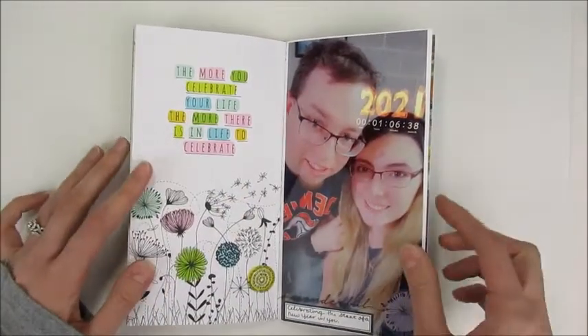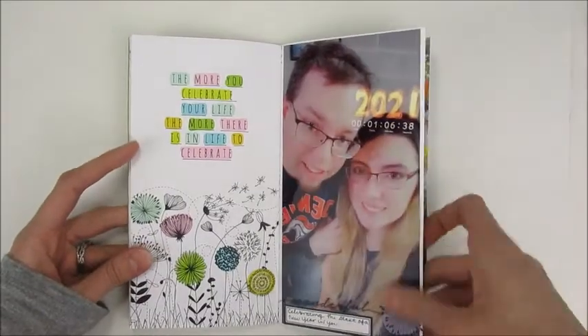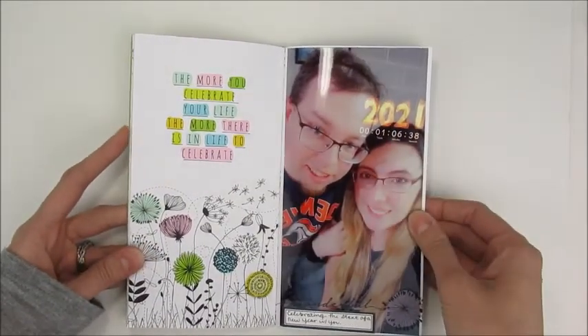This was another picture from New Year's Eve — a full-size photo of me and my husband with a little Snapchat filter.